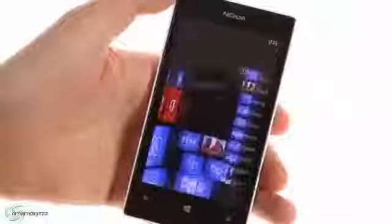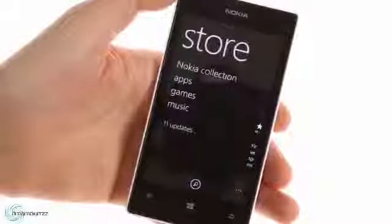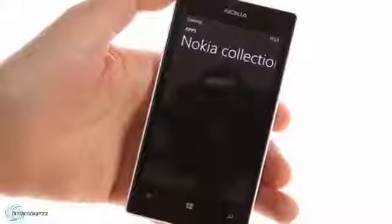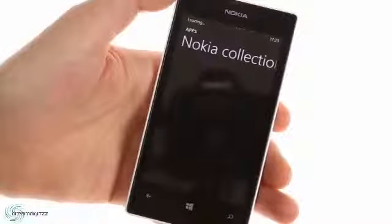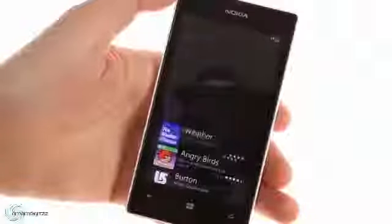You can also download many apps from the Windows Phone Store — over a hundred thousand. It's not as rich as the iOS or Android app stores but it's getting there. Be aware that some apps are not compatible with phones that only have 512 megabytes of RAM, like the Lumia 520.